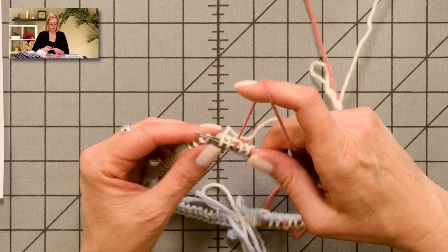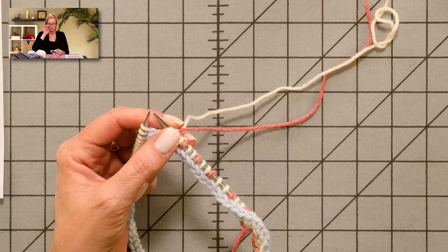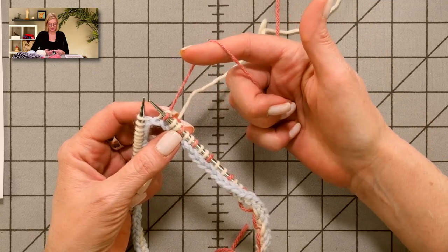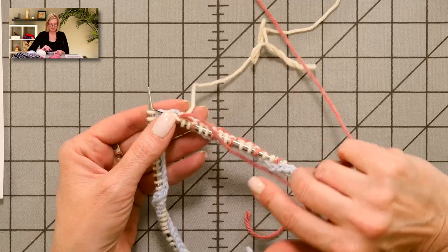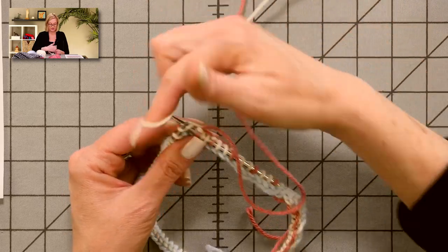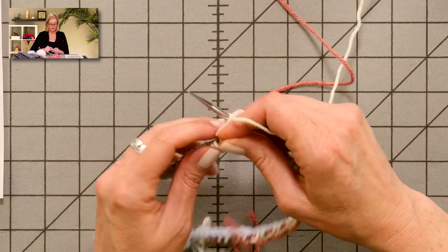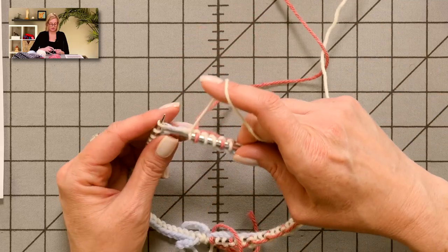I want to cover Fair Isle dominant colors. I didn't believe in this until I worked on a project where I didn't pay attention to it and it became really obvious. Because my background color is this ivory color, I'm going to make it the non-dominant color, and because this is the contrasting color, I want this to be the dominant color. To make that happen, I'm always going to make sure the pink yarn is on top and the ivory yarn is on bottom, so every time I work an ivory stitch it will always be pulled from underneath the contrasting color.